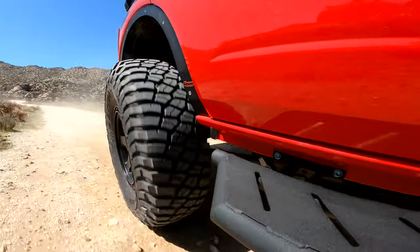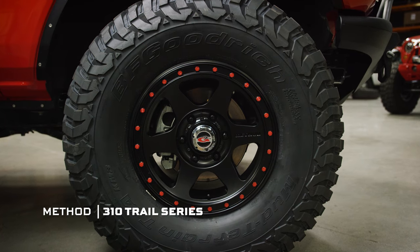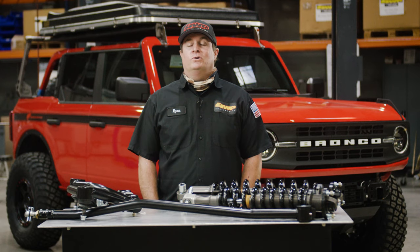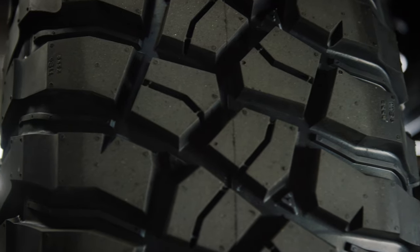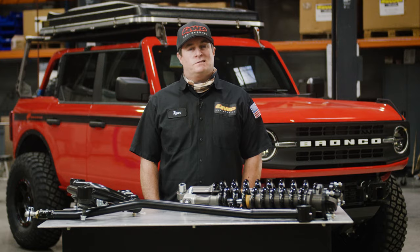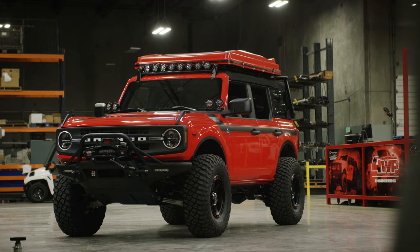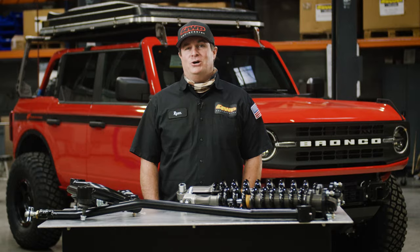In order to complete the look with the BFGs, we put a set of Method Race Wheels 310s on there. The 310 is a great looking wheel with a simulated beadlock and a classic six-spoke design. The Method 310 we chose is in a 17 by 8. The 17 is the diameter, and that's where all the good rubber lives. The 8 is the width, which sets up the look of the vehicle. You could go with 10s, but it's quite possible that it's going to rub or the rim edges will stick out past the tire. We went with an 8-inch rim to make sure the rim edges were inside the width of the tire and give it a tall, skinny look.